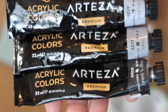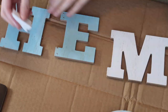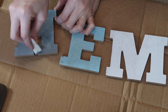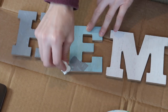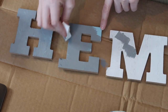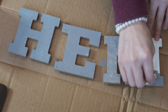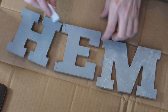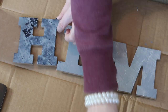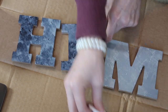I'm using these three different grays — there's silver, gray, and Payne's gray I think is what it's called, from Arteza — and I'm just going to be doing a galvanized look to these. I didn't prime them or anything like that because I'm just going to keep going over it with the gray. I started with the gray, then went with the darker, then went with the silver. I always recommend doing the silver on top.